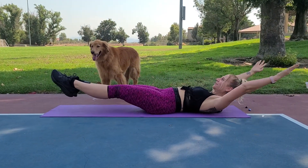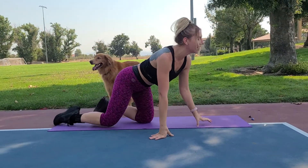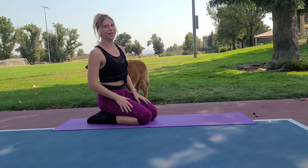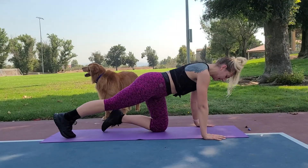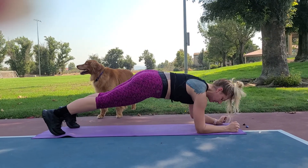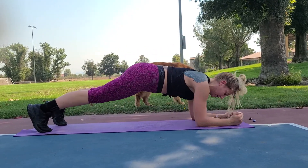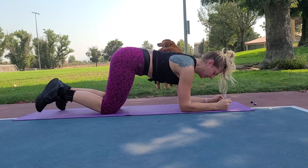Move number three is up-up-down-downs, but really fast. Get your shoulders right over your hands, get into a nice strong plank, and go down and up as fast as you can. For the modified version, get on your knees, keep engaging your core, and just push it.